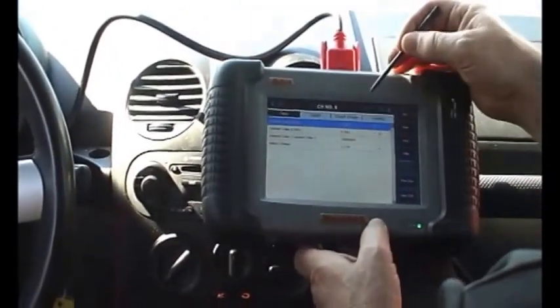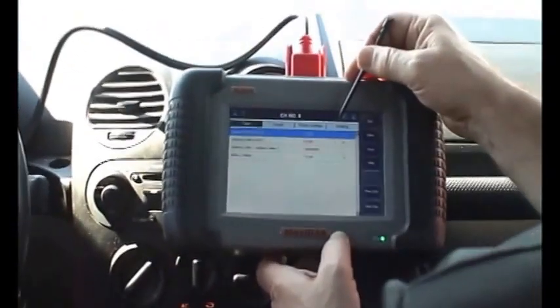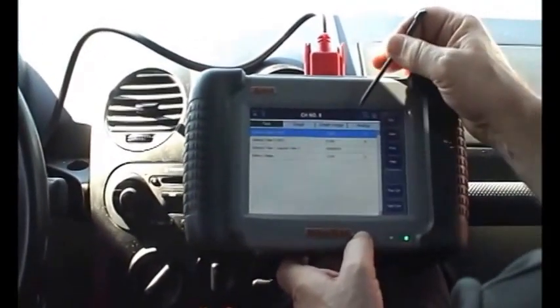And now we're looking at battery voltage. Battery voltage is running at 13.7, which is ideal for this vehicle. You can run anywhere from 13.2 to 13.8 volts.